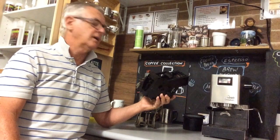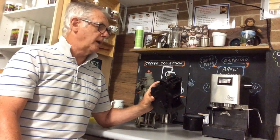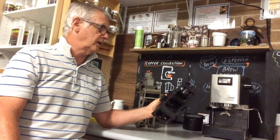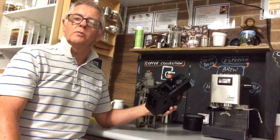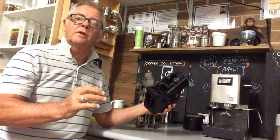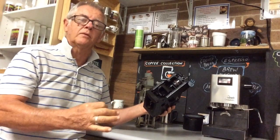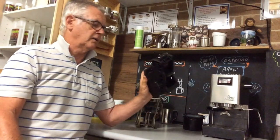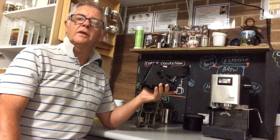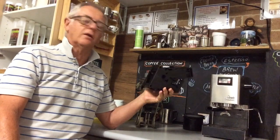Saeco and Gaggia are quite easy to do. DeLonghi and Jura are a little bit more complicated. But one of the best ways to do it — and I'll put a picture on how to do this — is if your machine has a section on the top where you can put a little tablet, a coffee oil cleaning tablet, which will reduce the oil build-up in these brew units.